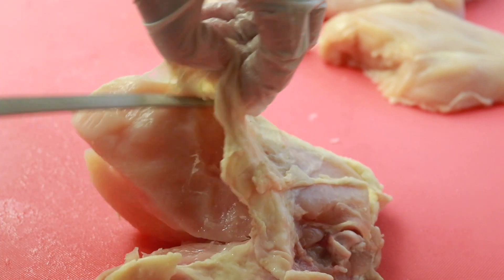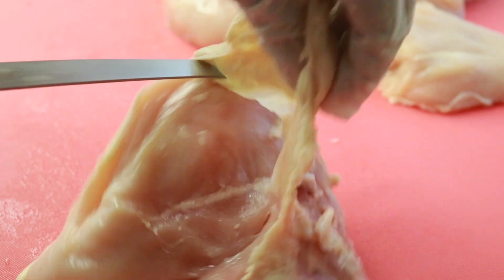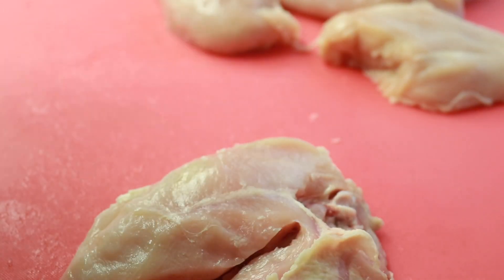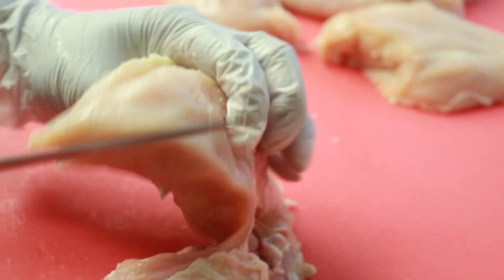I should have taken the skin off before I started, but you remove the skin first. Now, if you're going to fry it with the skin and no bone, leave the skin on. Or if you're going to bake it or roast it with the skin on, leave the skin on. But I'm not cooking it with the skin on, and I don't need the bone either.